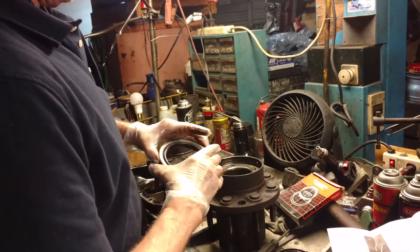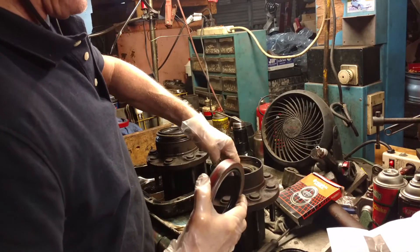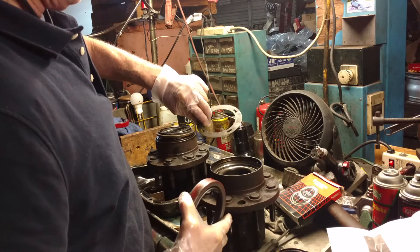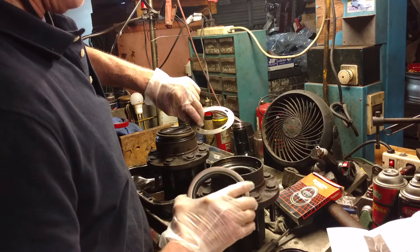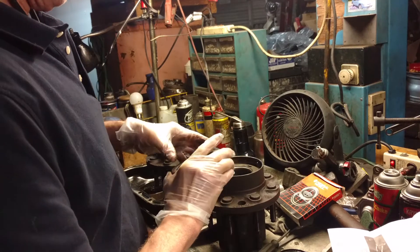As you install this seal, you want to make sure, after you clean everything up, make sure that you don't leave this little slinger out. This keeps the oil supposedly off the seal and keeps it from maybe coming out too fast.